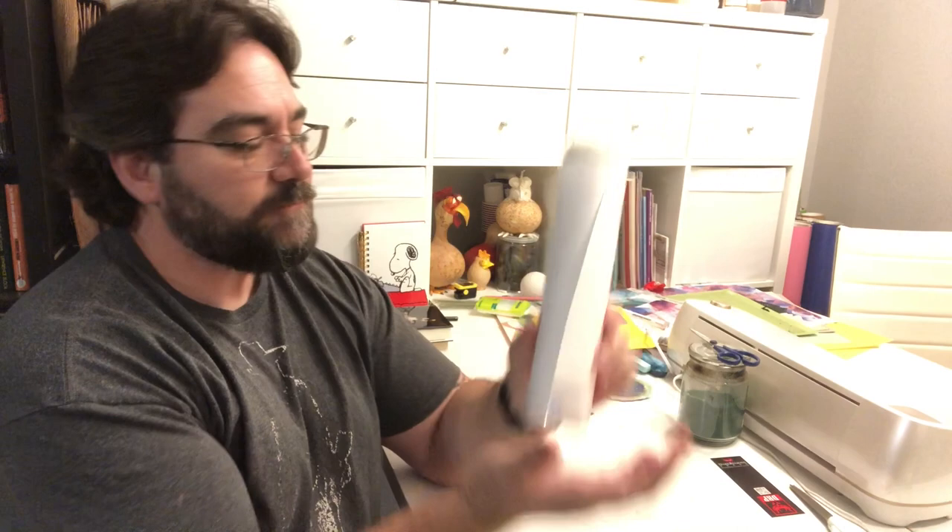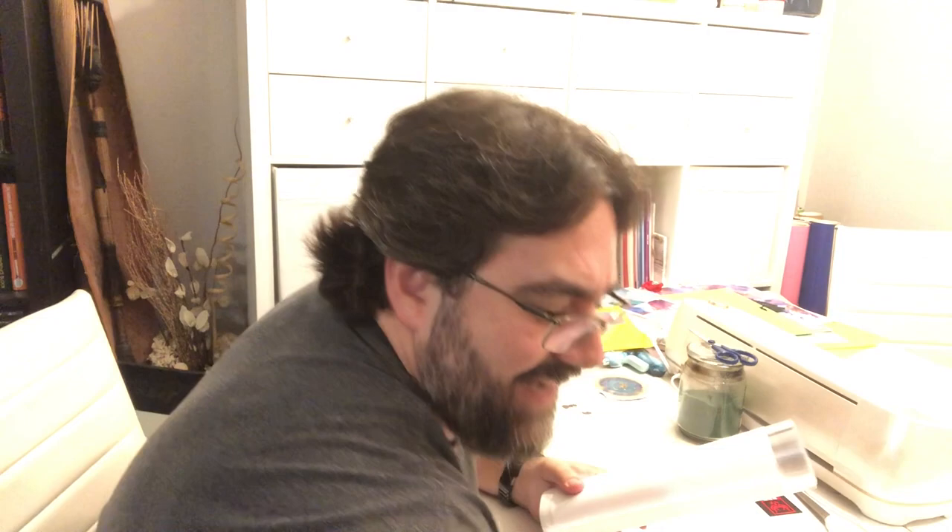The 10-inch covers almost all the books I own. I do have another roll — 12-inch — for the taller, bigger, oversized books, but most of the stuff I buy is gonna be nine or ten inches or less. Anyway, it comes in a roll.